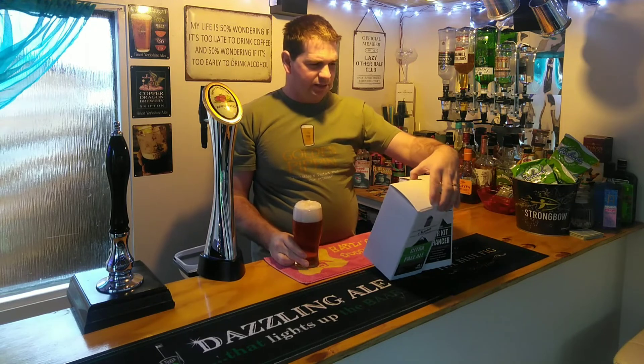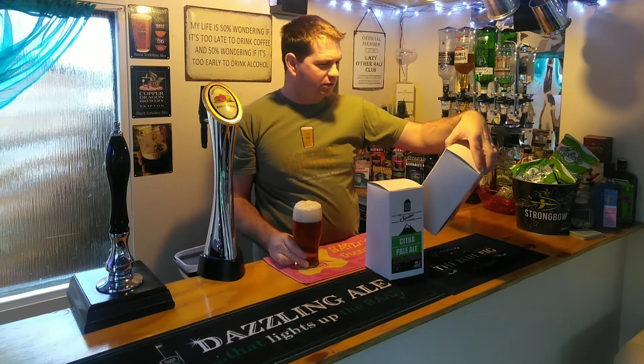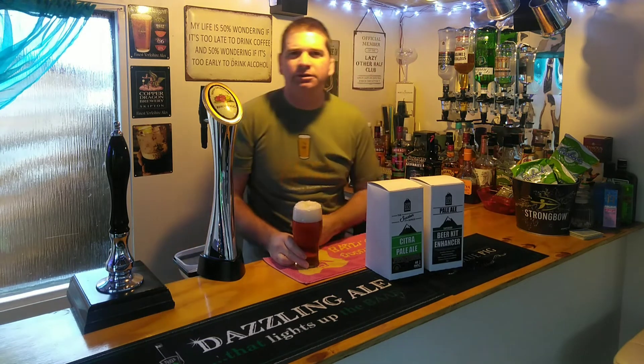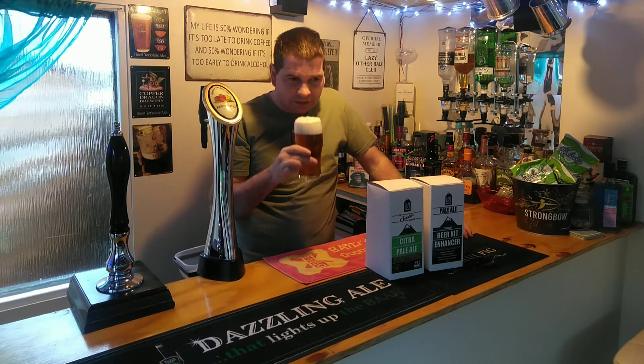You do get quite a few bits with these kits — there's the add hop boost, and all sorts of little bits that you get with it. The Pure Brew I think it was as well. Yeah, plenty in there, we'll give that a quick go.